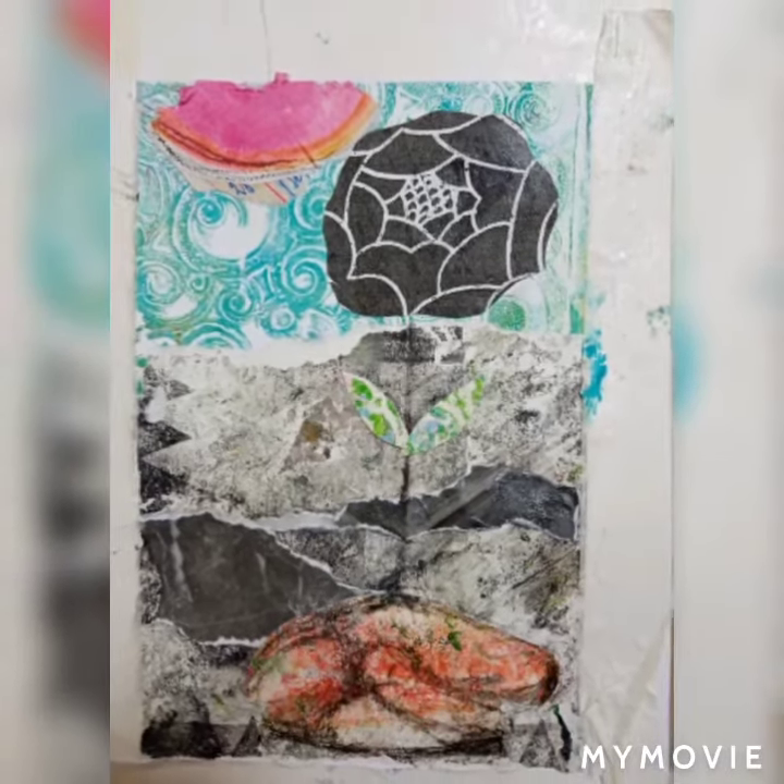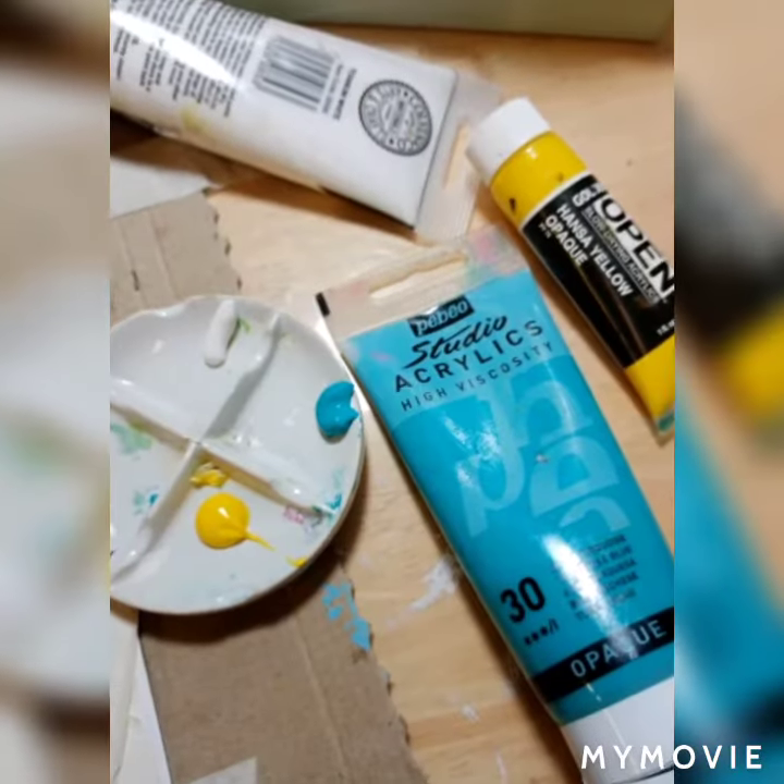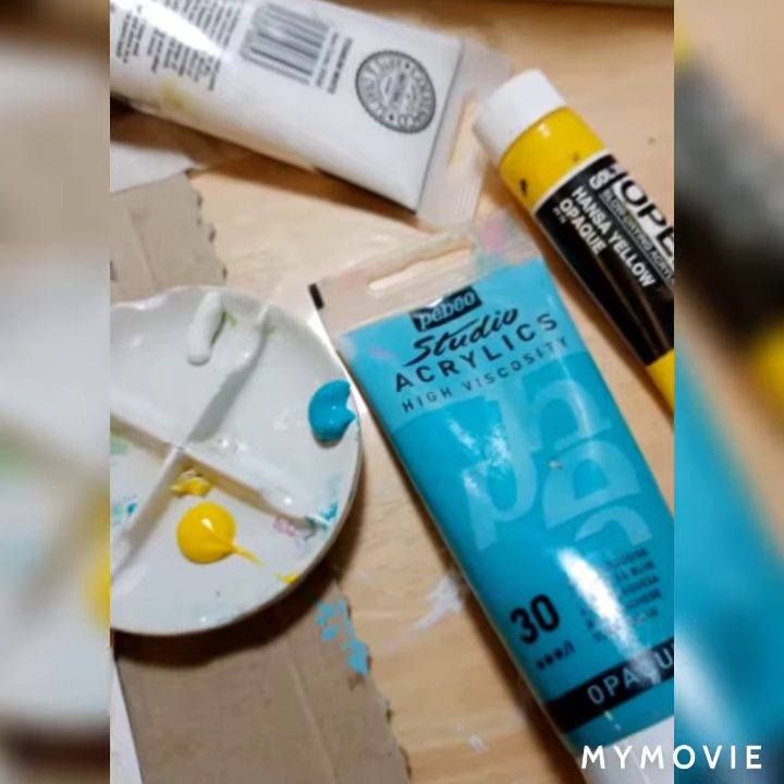Adding more collage papers. Starting to use acrylic paints.